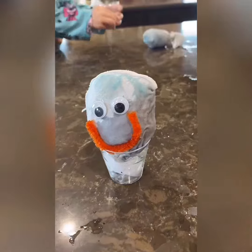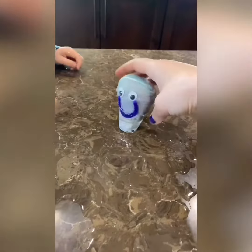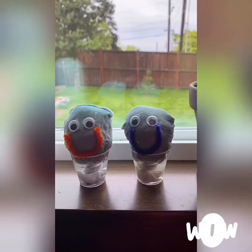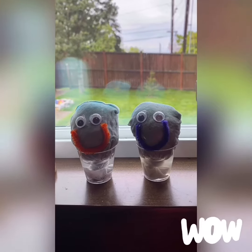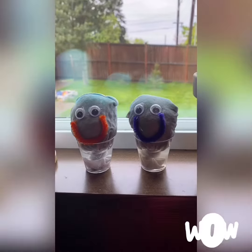In about seven days we're gonna start to notice that the hair is gonna start to grow, so we'll keep you posted. Now these guys are in the sun and we're gonna keep them moist every day with a little spray bottle. Make sure their little shot glasses have water. Happy growing!